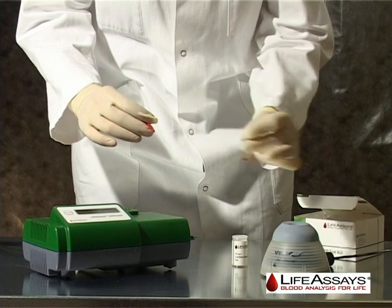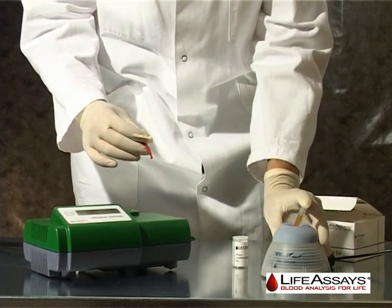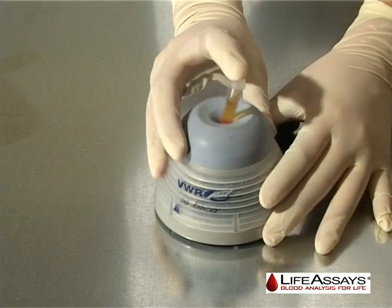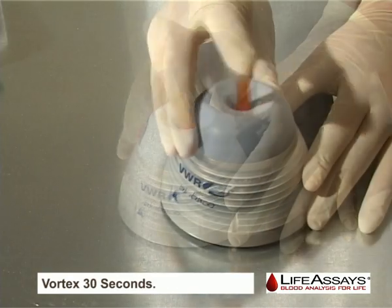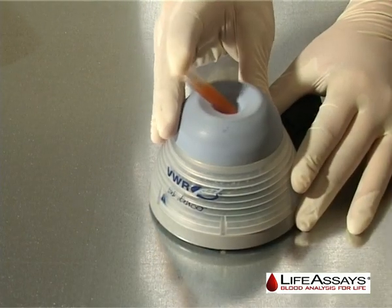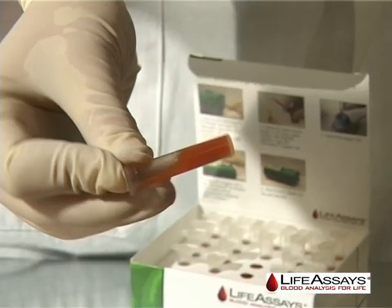Once unloading the reagent vial, the instrument will switch automatically to vortex countdown after 5 seconds. Vortex the reagent vial for 30 seconds. After the vortexing time has run out, the display shows 'insert vial 10'.